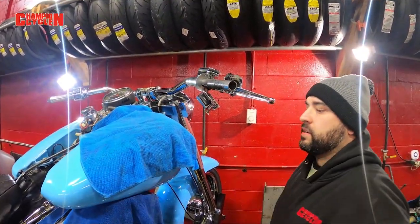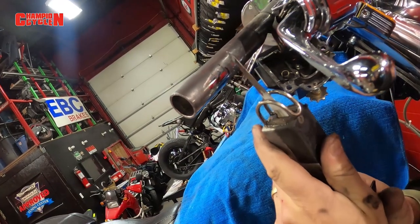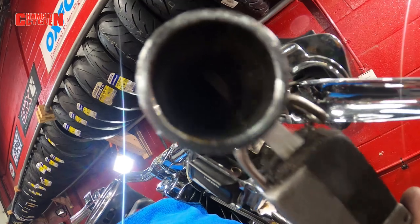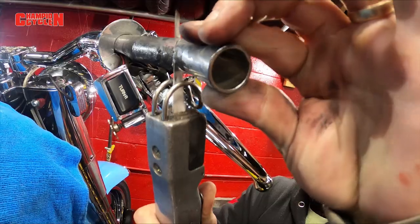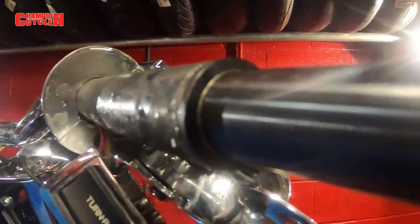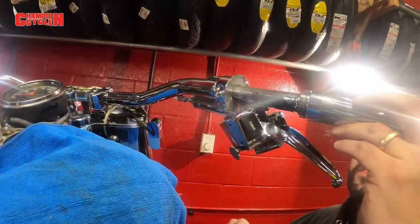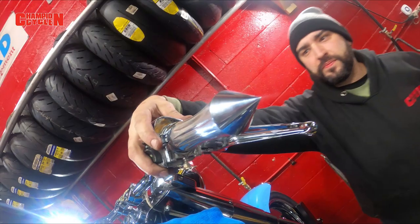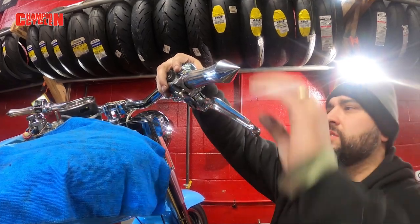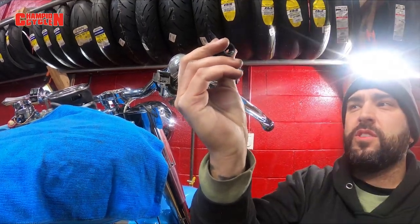Now that we know the new throttle cable fits perfectly, we're going to cut the bar through our line. I'm going to put a rag over the gas tank to make sure it keeps looking good. So we have our black marker that we marked before — we've already measured. Going ahead and cutting now. We'll go ahead and test our little Exile unit — she's pretty good, perfect, looks amazing. Look how clean it is. No more cables, nothing. We'll go ahead and start fastening our Exile unit to the bar.